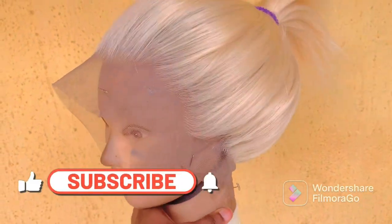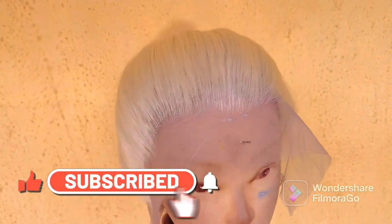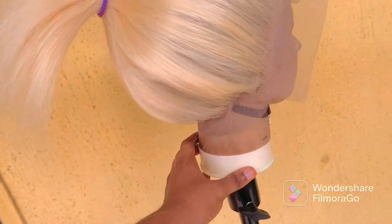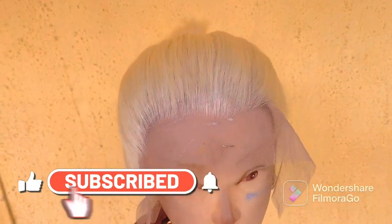Please don't forget to subscribe, like this video, comment, and turn on the notification bell to get notified whenever I drop another beautiful video. See you in my next video. Bye!